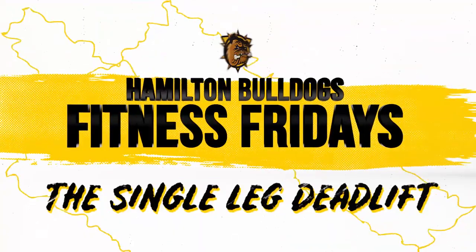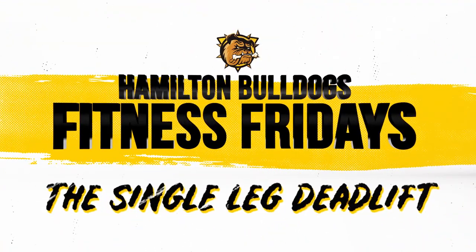Hi, I'm Justin Brooks, strength and conditioning coach for the Hamilton Bulldogs. Today we're going to give you some tips on how to train smarter and more effectively. The single leg deadlift is a great exercise for hockey players because it incorporates balance demands, single leg strength and stability, and works to strengthen the glute muscles and the hamstring muscles, which are important for producing power on the ice.